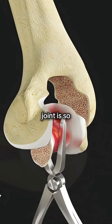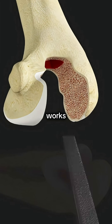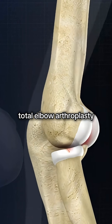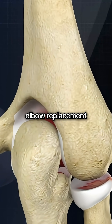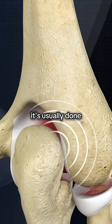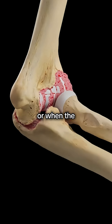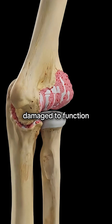Ever wonder what happens when the elbow joint is so destroyed that nothing else works? That's when surgeons turn to a total elbow arthroplasty — basically a complete elbow replacement. It's usually done for severe arthritis, complex fractures, or when the joint is too damaged to function.